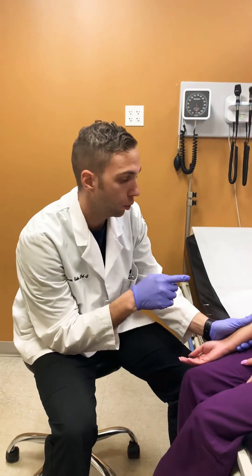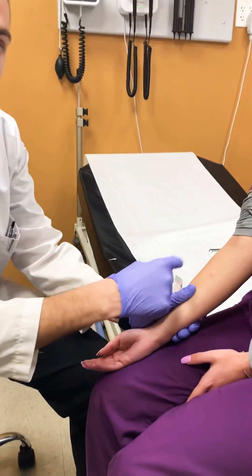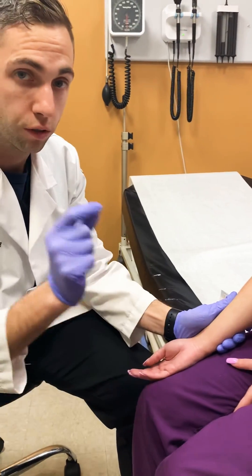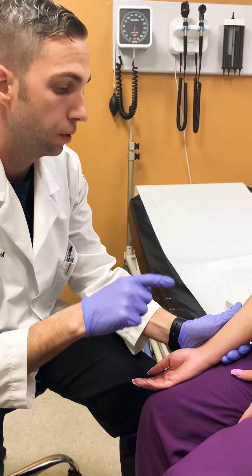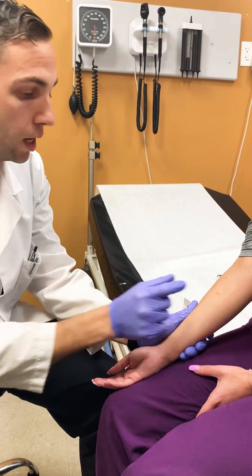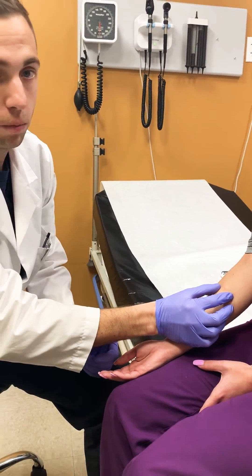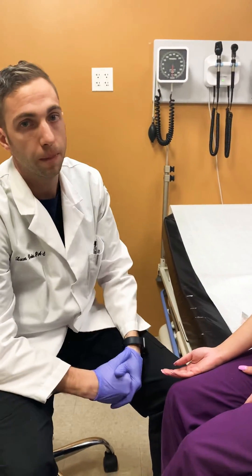When you read a PPD, it's important that you're not reading how red it is or the erythema around the site, but it's actually the induration, which is the firmness under the skin — that's very important. The way you measure that is the same way: you feel it between your fingers and take your ruler to make the appropriate measurement. That's how you do a PPD.